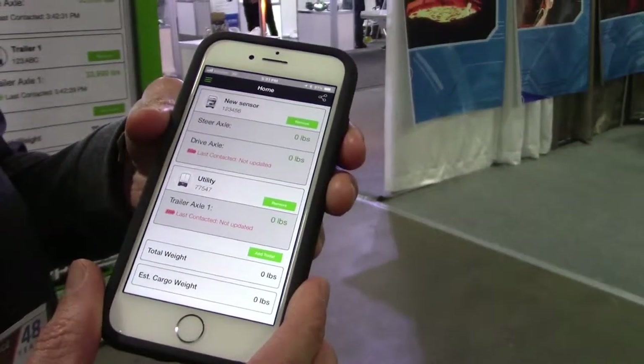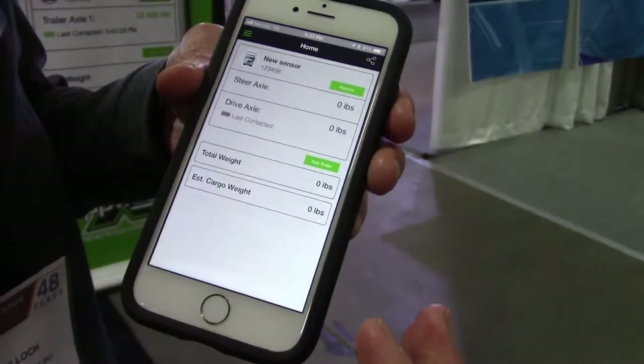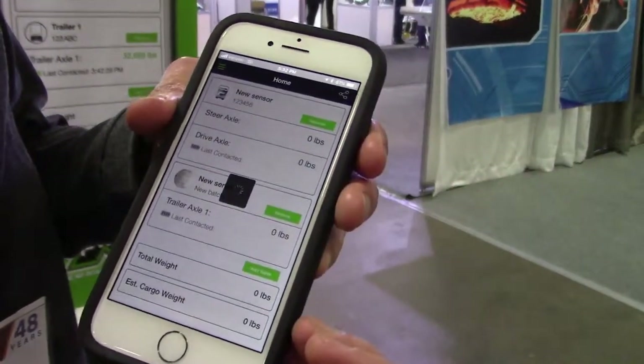So if you're dropping hook, you're going to be able to say, okay, I'm no longer pulling this trailer, so you can remove it. And you can add your next trailer — this is the trailer I'm pulling now — and it's going to add right onto your home screen.